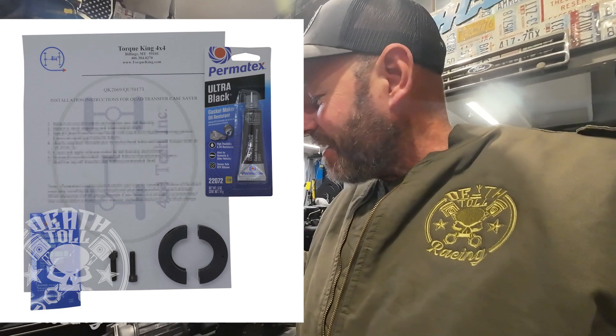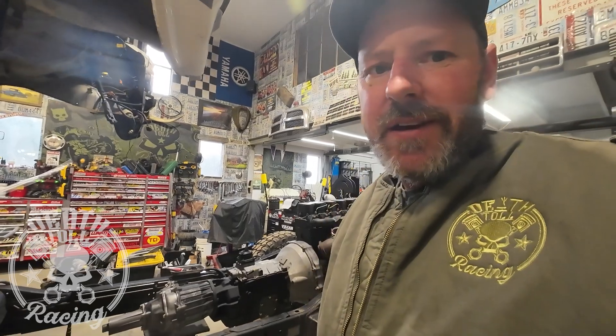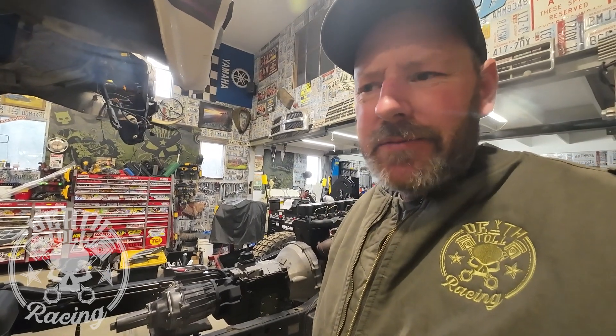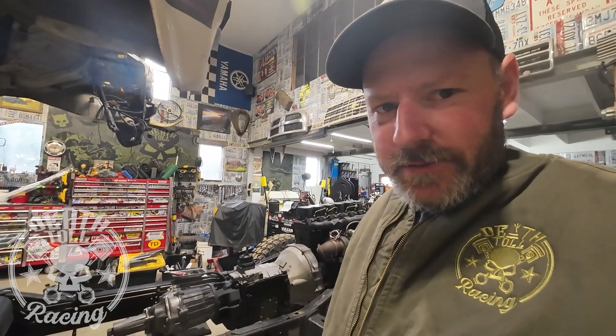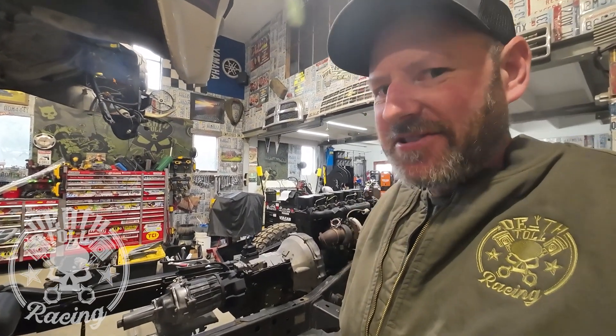So let's install this bolt-on — they call it a case saver. It's a two-piece bolt-on unit. Let's get that thing installed, and maybe I can unpucker a little bit at more than half throttle, but I'm not promising anything. I still don't trust this thing.